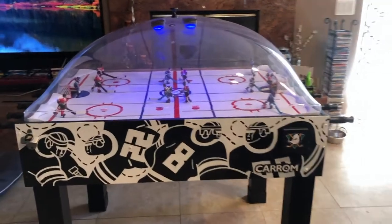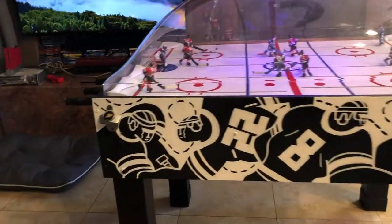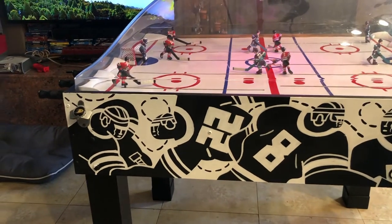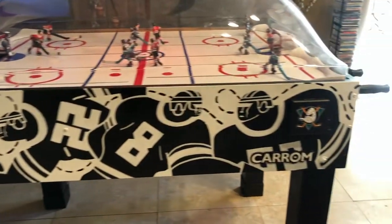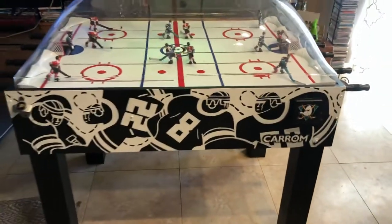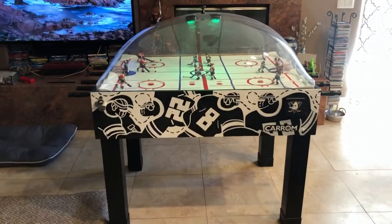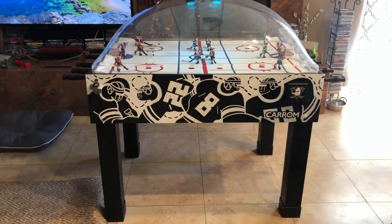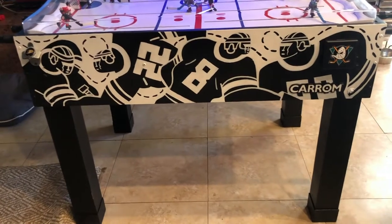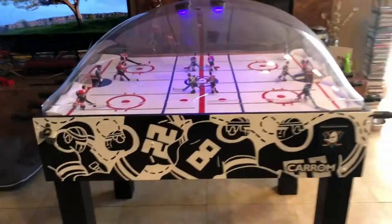This is the Bubble Hockey I've been working on during quarantine. I originally got it off OfferUp for, I think it was like $300 or a little bit under. This one retails for about $1,000 brand new, so I thought it was a steal. I always wanted one and thought I could kind of touch it up. It wasn't in bad shape, but definitely not like this.